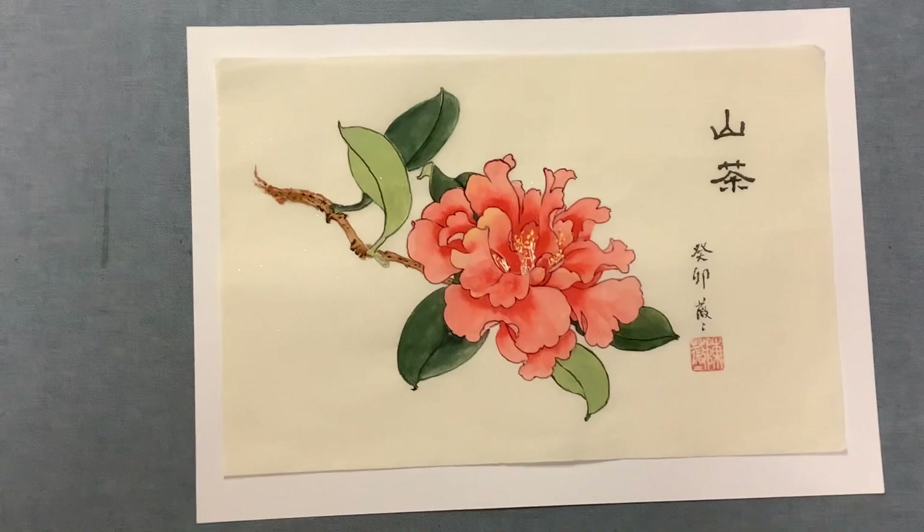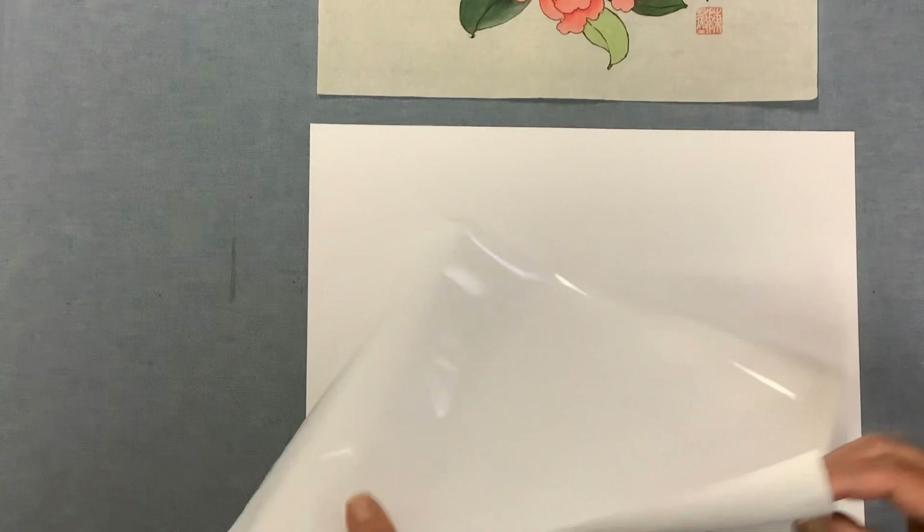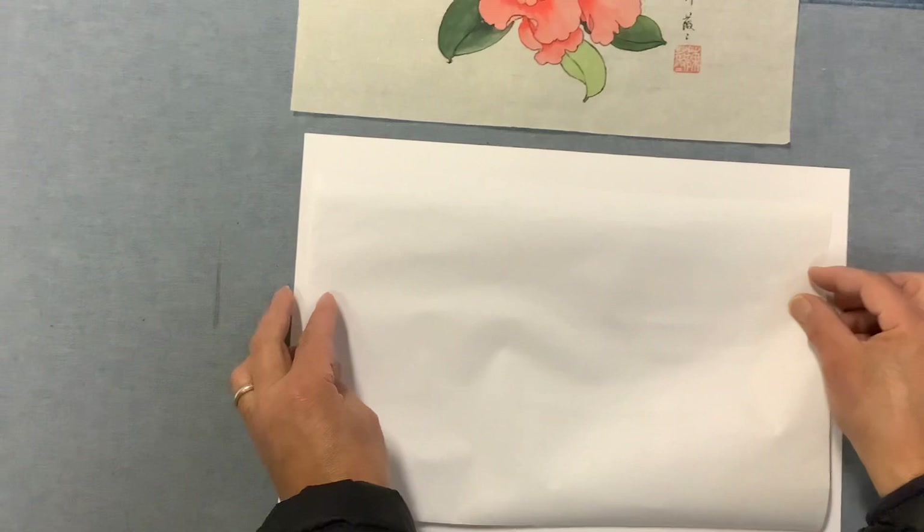Now Henry has helped me to do the mounting for this piece. For the mounting, we need the backing paper and then the silicone film in between, to mount it — to stick the two pieces together.